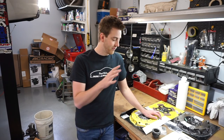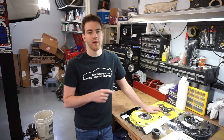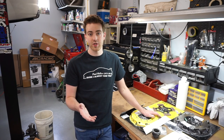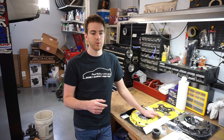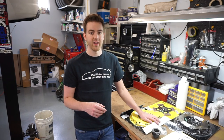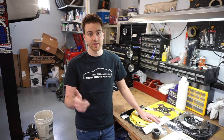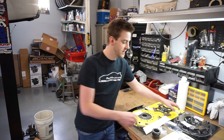ECS Tuning told me they were confident that clutch would hold the power I have, but they refunded it, and this is where we are now. Before I ended up ordering the ACT, there was a four-puck unsprung clutch just like this one for sale for about $200 — it was made by Sachs — and they had a Sachs pressure plate. I was watching another channel where they were doing a diesel E46, and diesels produce a lot of torque and that system handled the torque really well. So I thought, great, that's the one I'll do — I'll just find a flywheel for it.